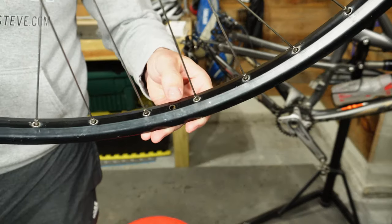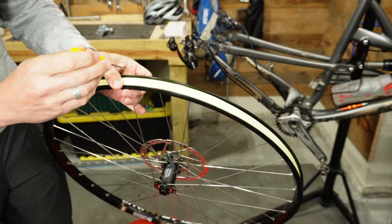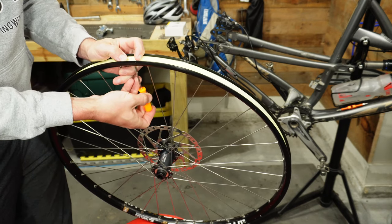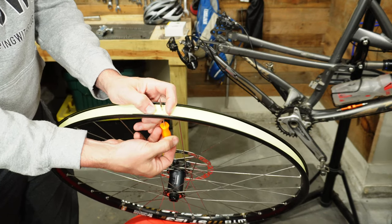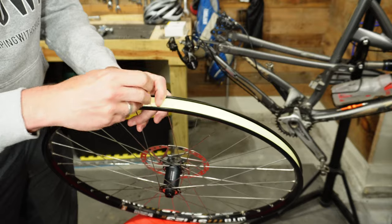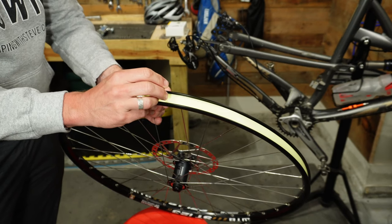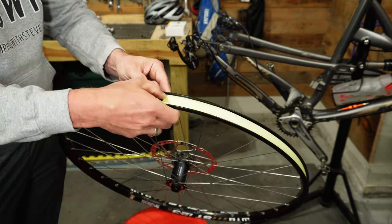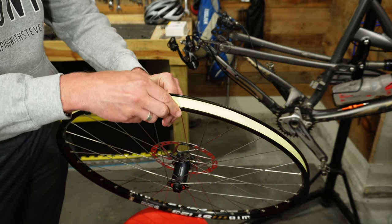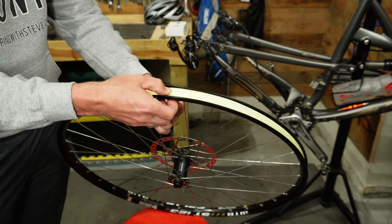That is the rim tape fully installed. Next, locate the valve stem hole and take a pick to poke through from the bottom up to get a nice centered hole. Then go through again to make it a little bit wider. Take your valve stem and poke it in through the hole you created, making sure it's nice and tight and the tape is seated well around it. This is generally where you'll find the most leaks — getting that seal right around the valve stem is the most frustrating part of going tubeless.